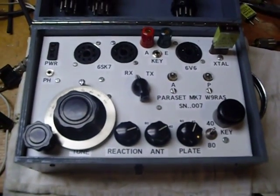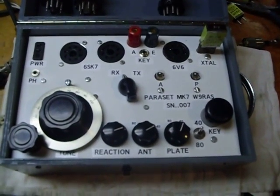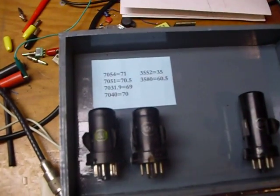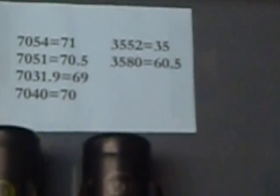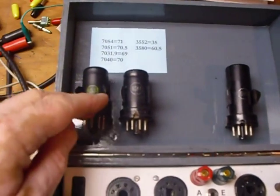Good morning, this is Bob. Finishing up the paraset here — got it mounted in the case, got everything calibrated. There's my calibration chart. I just calibrated the spots for the crystals that I have.